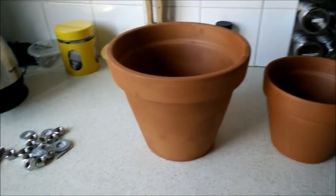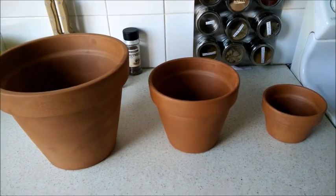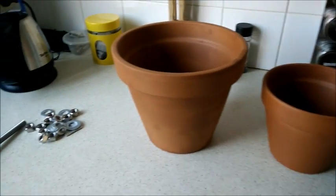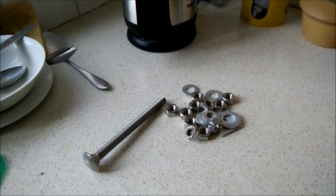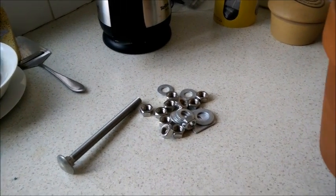Okay, so the first thing I'm going to do is put together a cone, if you like, from the three terracotta flower pots you see here, and I'm going to be using a long bolt and an assortment of nuts and washers to basically hold the whole thing together. So let's take this step by step.